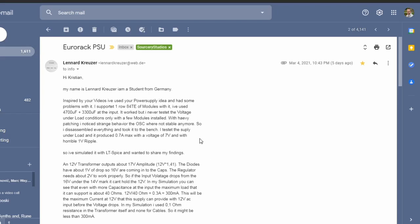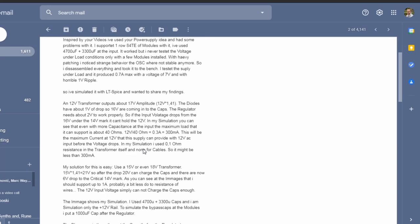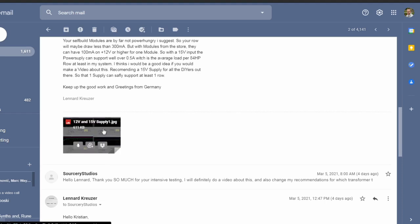Here's the mail from Leonard — I will put it in the description or comments, it's a really good read. He talks about his findings, how he did them, and his solution. My solution was easy: use a 15 volt or 18 volt transformer. He talks about the voltage drops of the diodes and another two volts of extra headroom that the regulator needs to work properly. We lose a lot of voltage in operation. He also says that my self-built modules are not that power hungry, which is probably why most of us have no problems with these simple power supplies. Here's the graph.